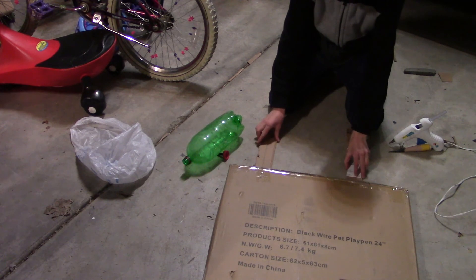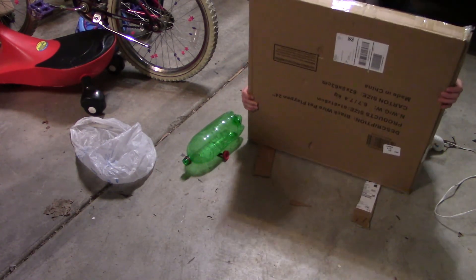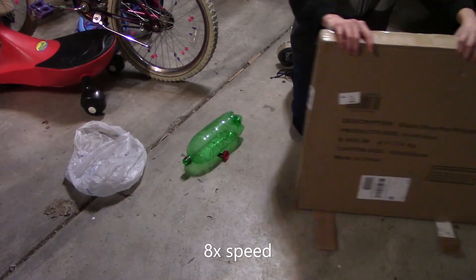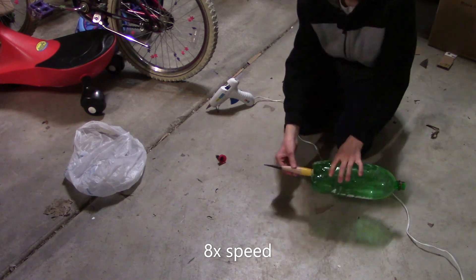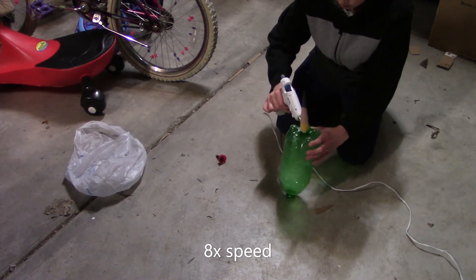I used a cardboard box for the target. I used an old rocket nose for the tip of the dart.